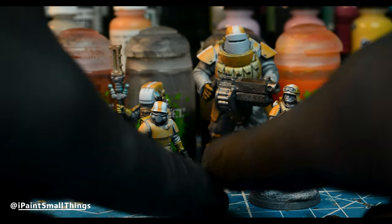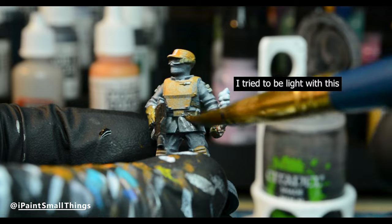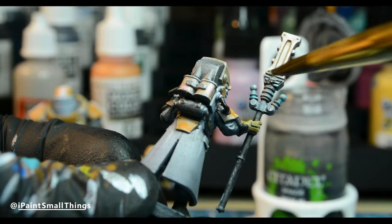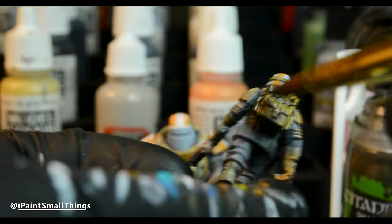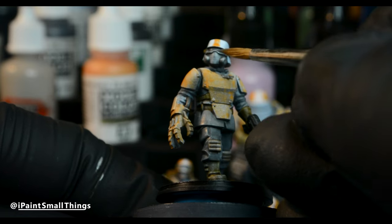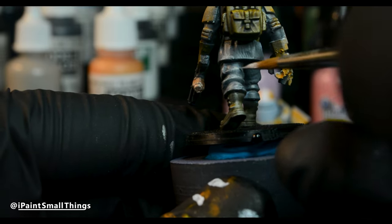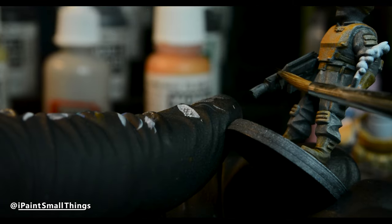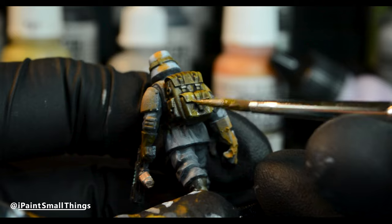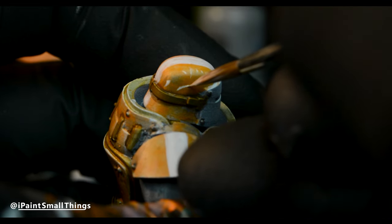With all them base coated, it was time for washes. I washed the cloth, guns, and metal with Nuln Oil, and all the brown stuff with Agrax Earthshade. Then, as always, it was time to highlight everything with the base coat mixed with white or off-white. I then made scratches in the armor by making lines and dots of orange mixed with white, and then black underneath.